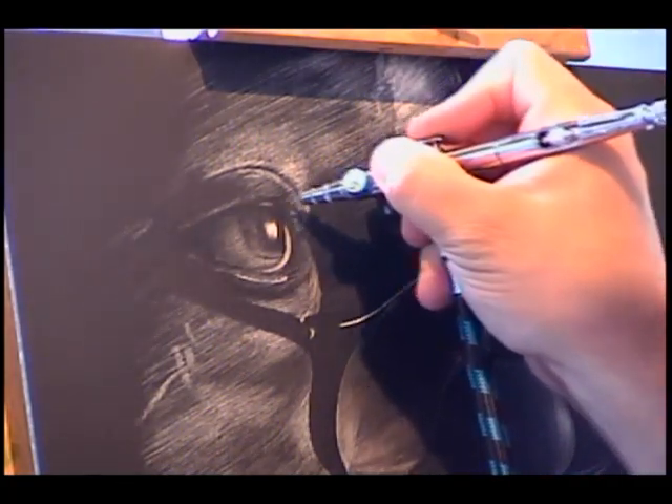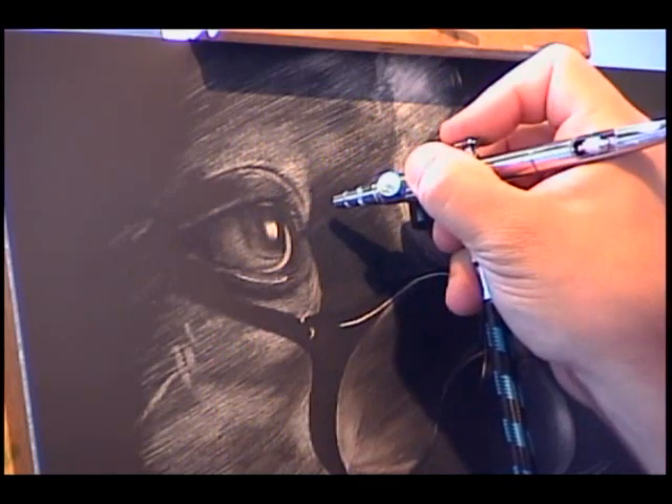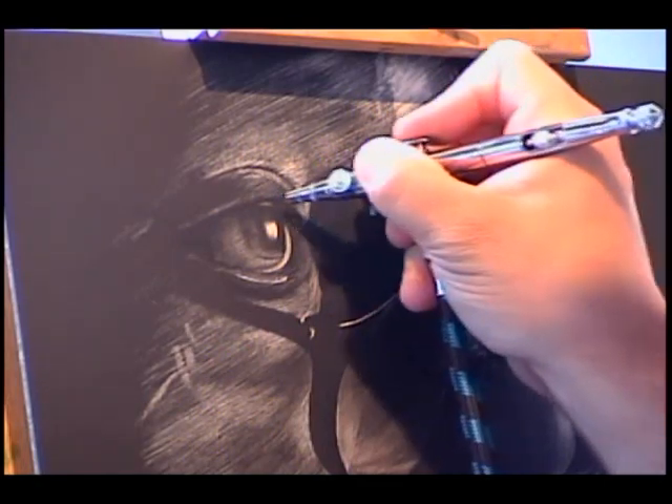Now you can slowly start to put in the indication of some of the eyelashes if you're so inclined. Sometimes at this point I'll go back through and scratch that in with more detail, so adding eyelashes here would be kind of pointless — just to show you that it can be done and what the semblance would be. It also gives you an idea so you can start to balance some of your lights and darks, which is 90% of what we do.